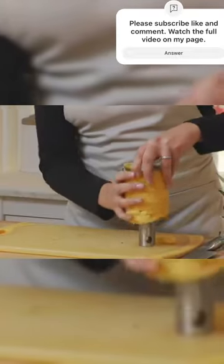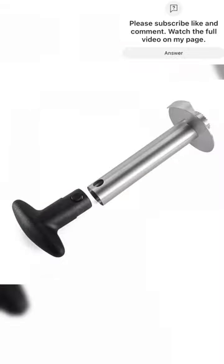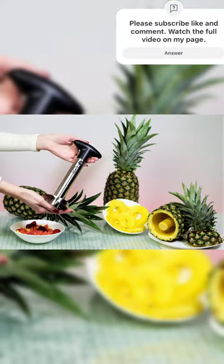It includes an ergonomic handle for a comfortable grip, detachable parts for easy cleaning, and a handy cleaning brush. Its compact design allows for convenient storage, making it suitable for both home cooks and professionals.